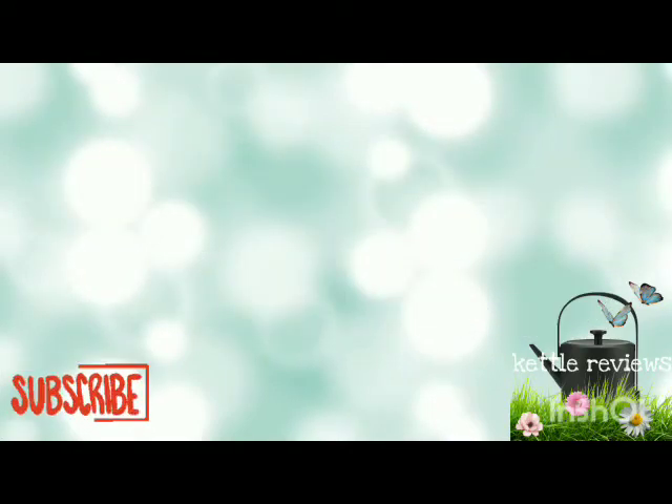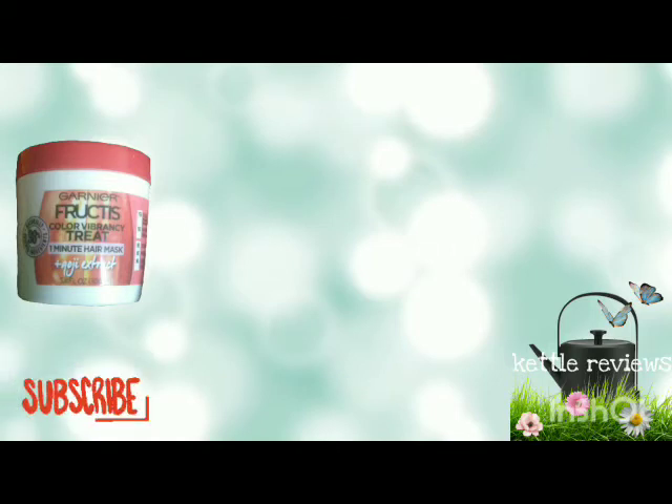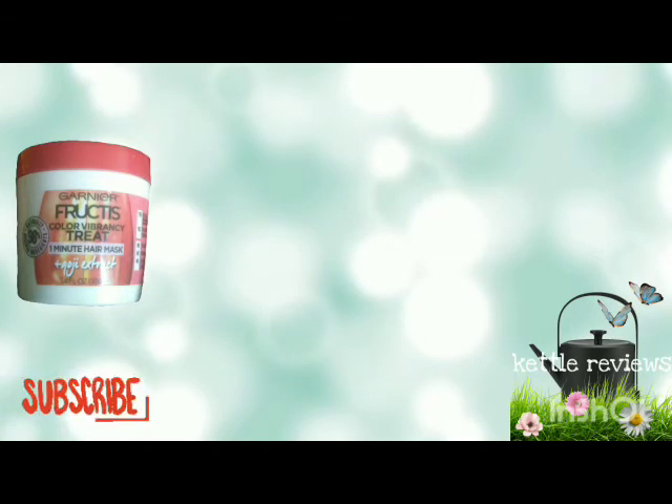The next thing I have is the Garnier Fruit Tees Color Vibrations Treated One Minute Hair Mask, which you can also use on colored, dyed hair. It says after you shampoo your hair, use it as a one minute mask.